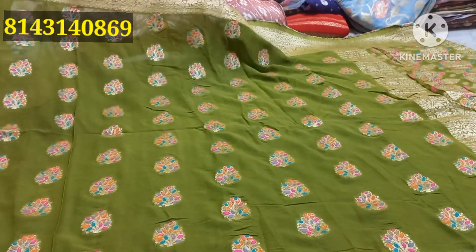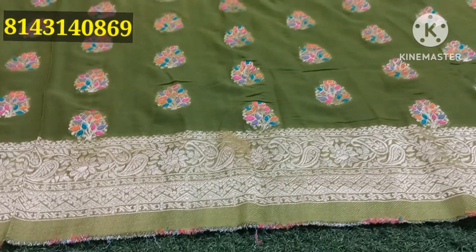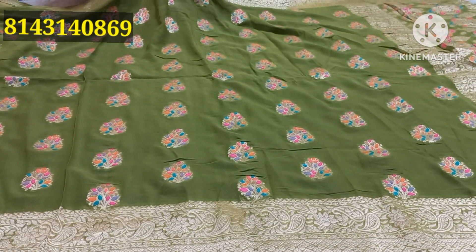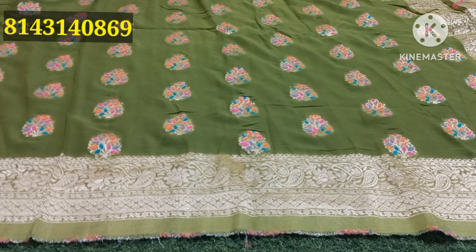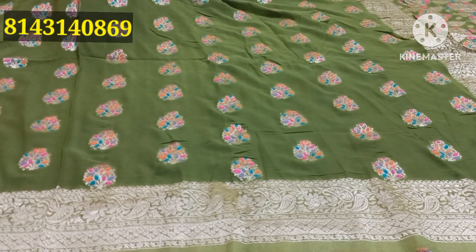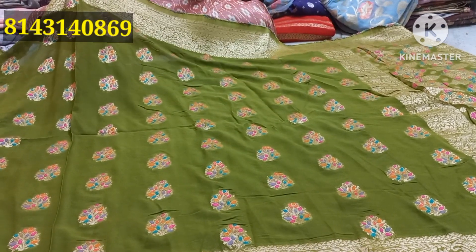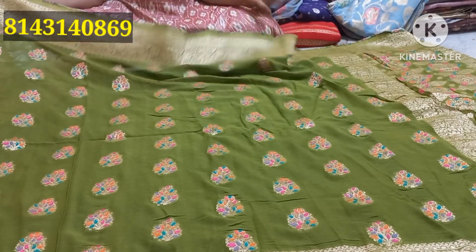I'm going to start showing items from 3,500 rupees. The new pattern is being showcased — you can take your own pieces from the box and put your own pieces in the box. It is about a thousand rupees, so I am going to show you how to do it.